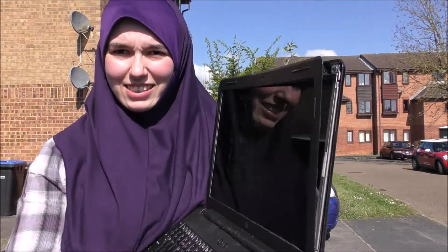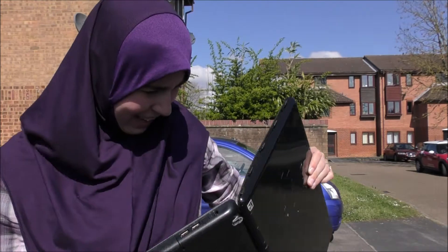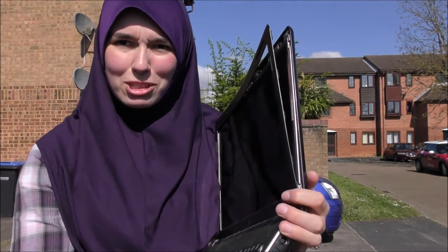This thing is ridiculously sturdy. All it did is knock the screen off a bit there, but this bit, it's still standing, it just won't break. I just ran over it by a car twice and this is all we've got.